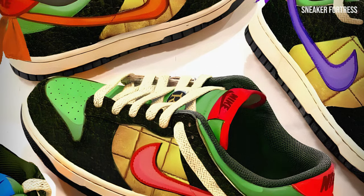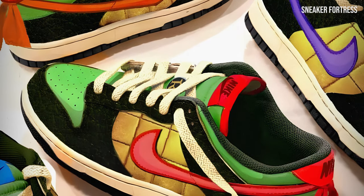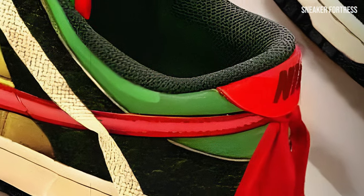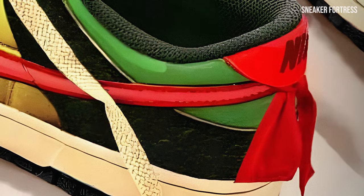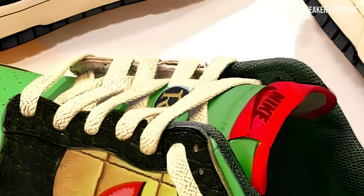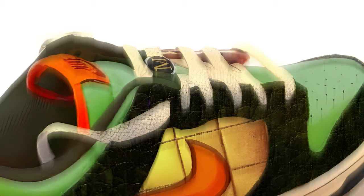Where the striking difference comes in is on the branding labels and swoosh, as each pair of sneakers is adorned with the color of a different Ninja Turtle. This clever choice adds an element of playfulness to the design. Additionally, the heel tab features fabric that mimics the bandanas worn by the turtles, further enhancing the theme and tying the whole design together. To top it off, each turtle's initial is proudly displayed on its very own sneaker, adding a personalized touch to these already extraordinary designs.